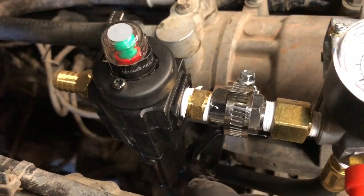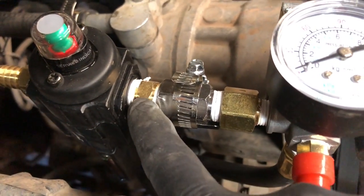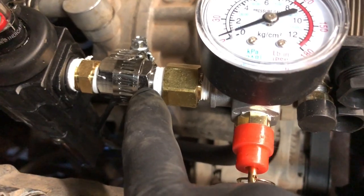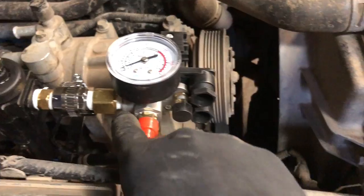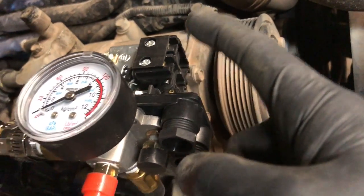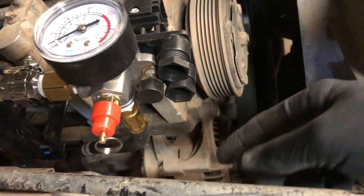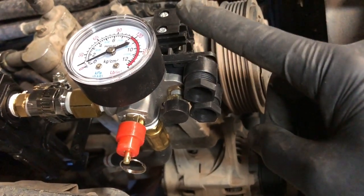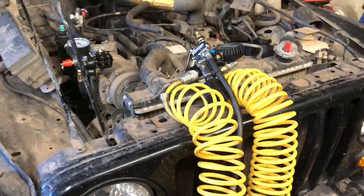We have the oil remover, coalescing filter — whatever you want to call it — then a 3/8 union to a 3/8 check valve that is one way only, to another 3/8 to 1/4 adapter, a quarter-inch regulator with a gauge, a 150 blow-off valve. I think it cuts on at 120 and cuts off at 90. And then a hard line running down through the grill to here, where you can connect the line and do all your tires up.